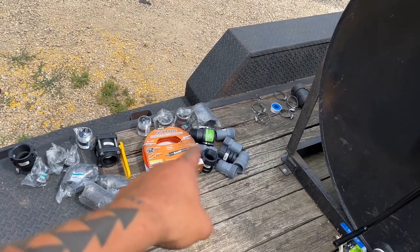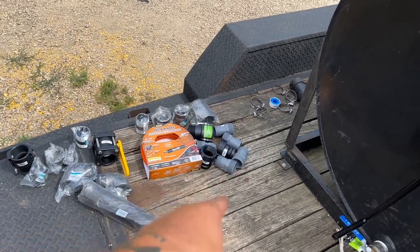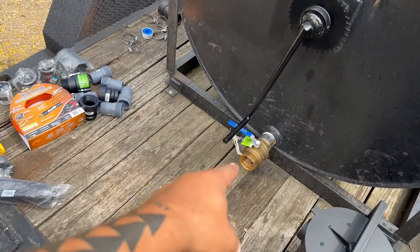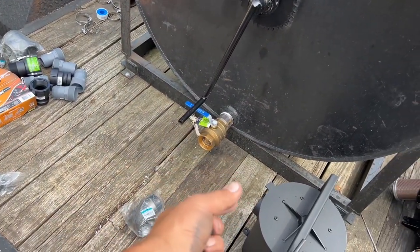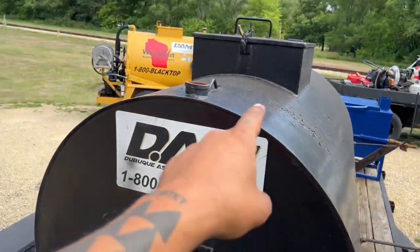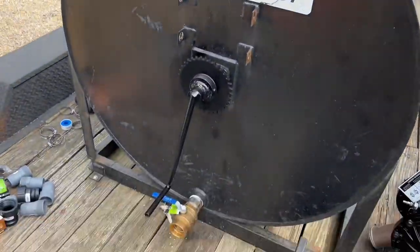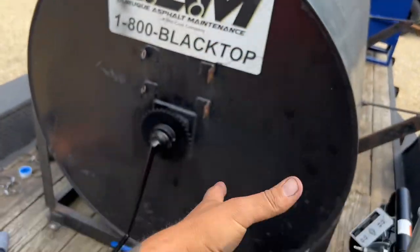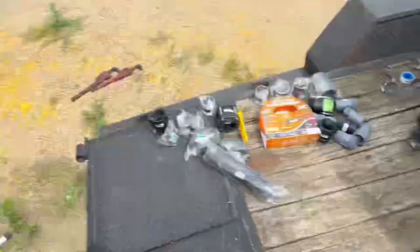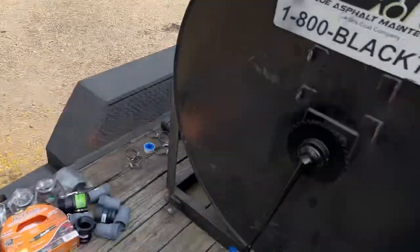We got hose clamps. We're going to have to cut some green hose to put on some nipples here to make things work, and the green hose will also go from here to here. We have a gator grip right here so that we can unhook the whole section, and there'll be another gator grip to unhook this section. So we remove everything, rinse water through it, winterize everything, and put it in the shop for the winter.